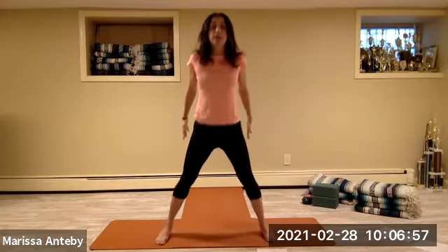Lift your heels up and down — two with the heels and down, continuing the count of eight.